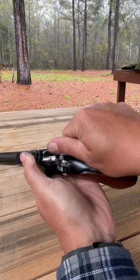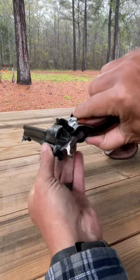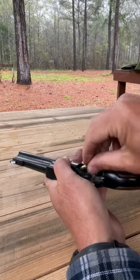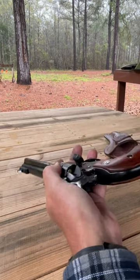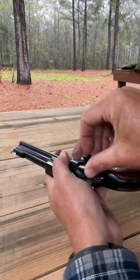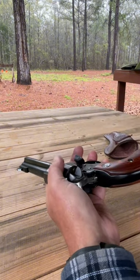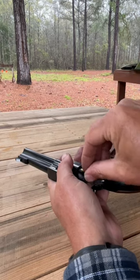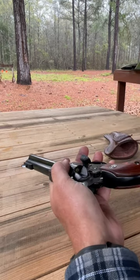We'll go ahead and load up with six rounds of 22 long rifle and take a few shots down range. Then after that, we'll change out the cylinder to the 22 magnum, load up some 22 magnum, and take a few shots that way as well. If I can get my fingers to work, we can get this thing loaded up and get to the shooting.